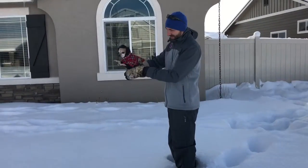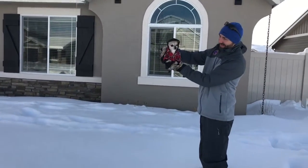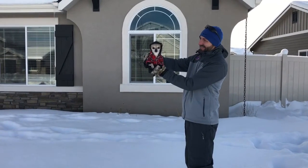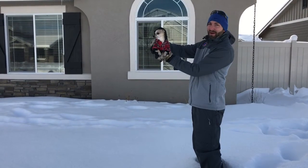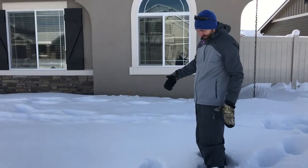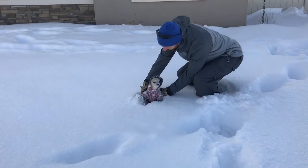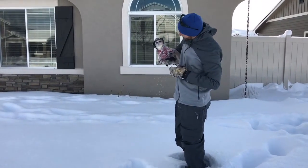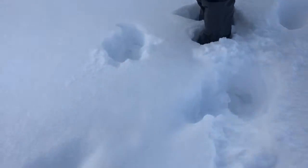Bentley, you ready? Got a little outfit on now, he's not too cold. Let's drop this little puppy. Look at about a Chihuahua and a half feet.